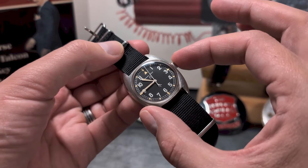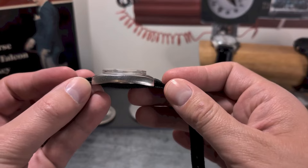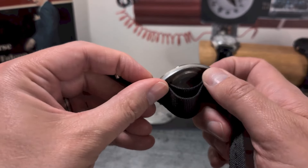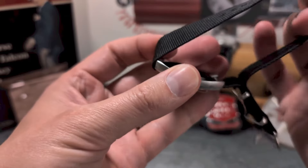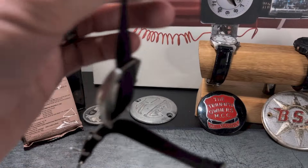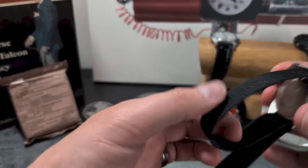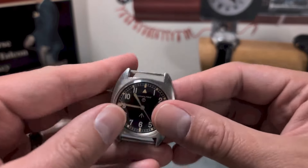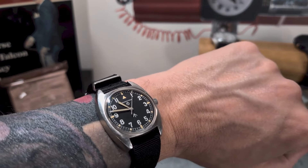Key specs on this one: it is 36mm across, and north to south it's quite a diminutive 42mm — not very deep at all either. The lugs are at 18mm. I've taken it off the strap now to show you the lugs.